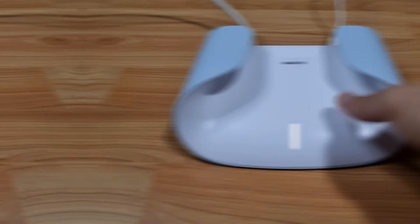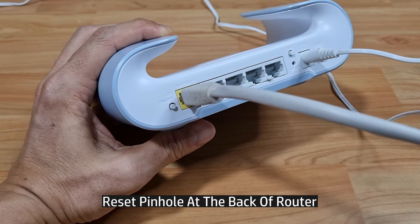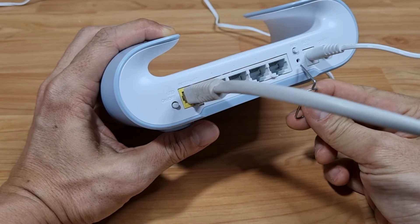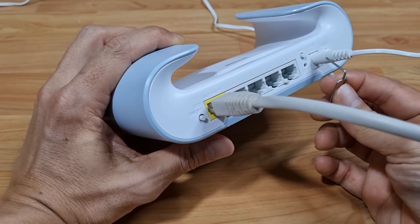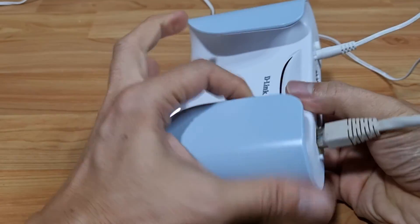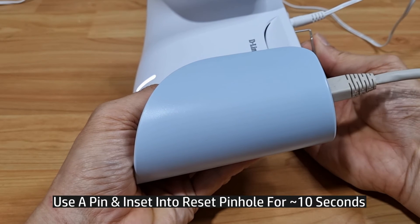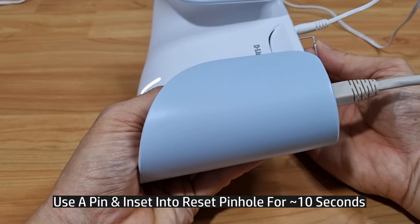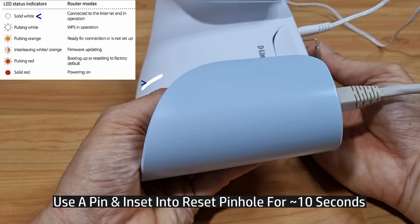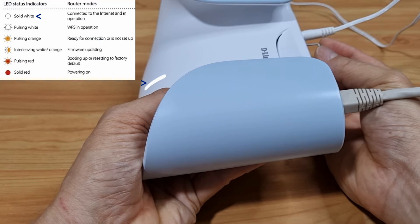Looking at the back of the router, you can see a reset pin hole over here. Use a pin — I'm just going to place it there and show you the status of the LED when you press the reset pin into the reset pin hole for about 10 seconds. We'll press right now.